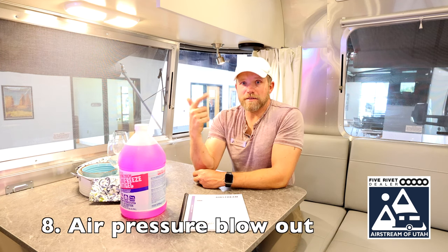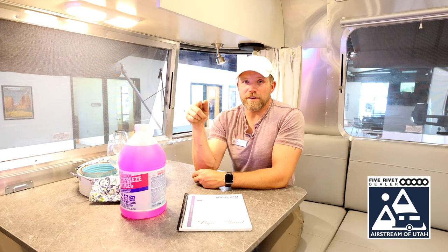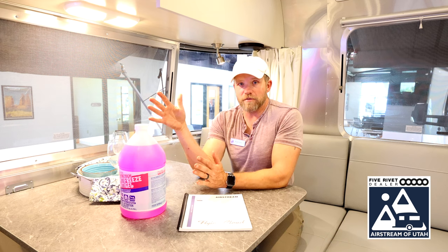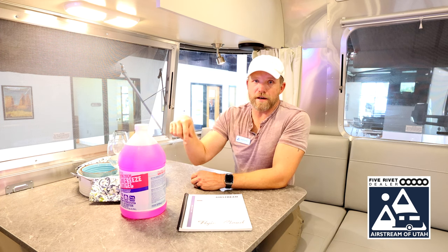Then go outside and connect an air compressor to your city water inlet. Put air into your city water inlet at no more than 50 psi, and let air flow through the entire water system. One thing that's recommended is to go around and open one valve at a time.